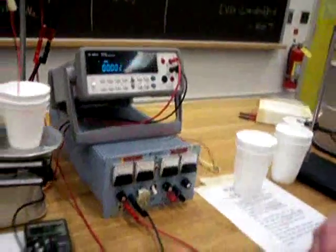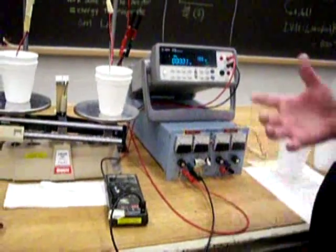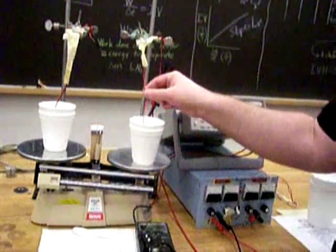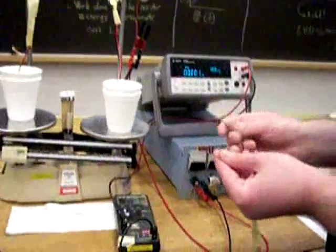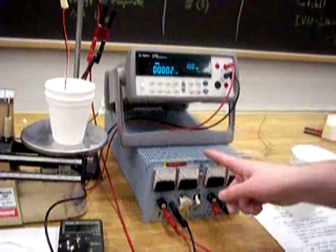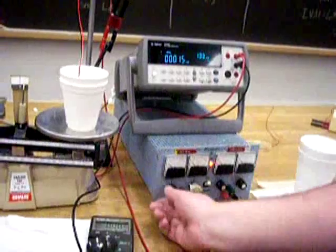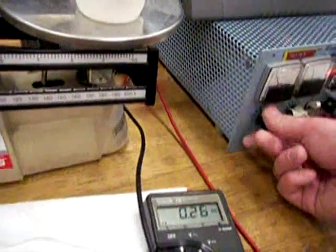Let's get our first current of 0.7 amps. Never turn on this power supply with the resistor not submerged in liquid nitrogen, because the resistance is so small you could fry it. Also, never touch the power supply with two hands — always have one hand behind your back or in your pocket. I'm going to turn it on and dial it up to around 0.7 amps for the first run.